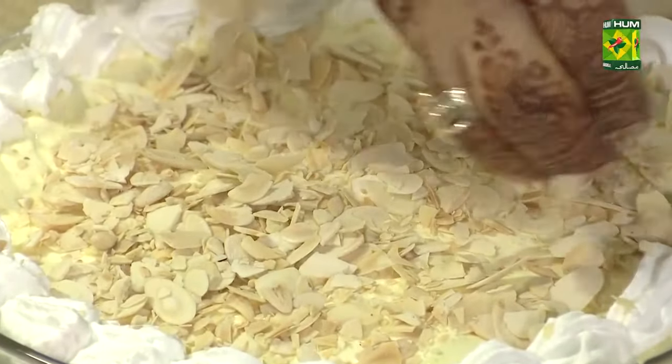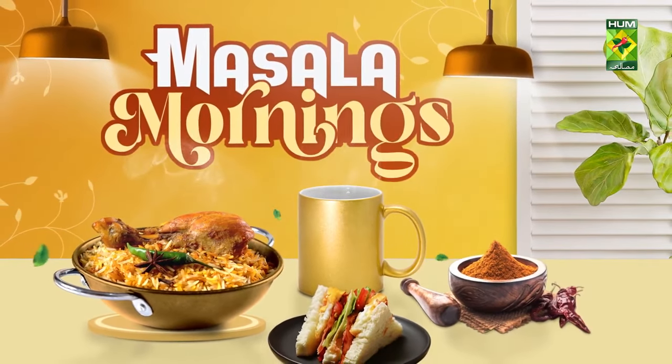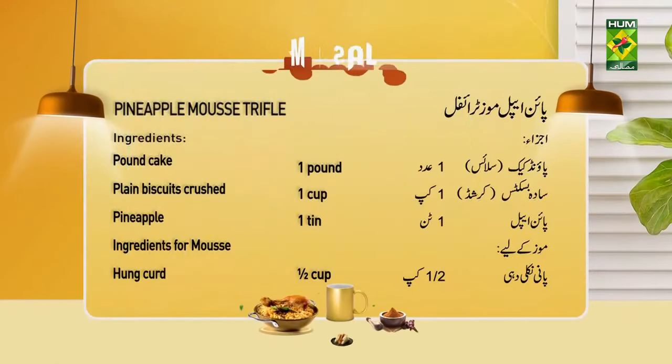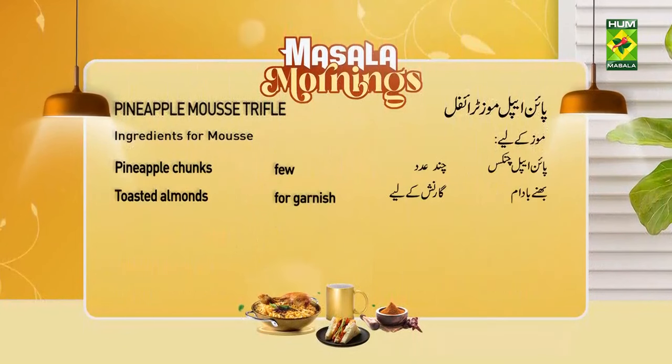It looks like a nutty mousse. Recipe: Pineapple Mousse Trifle — Pound Cake 1 slice, plain biscuits crushed 1 cup, pineapple tin 1, cream cheese 5 tablespoons, pineapple jelly 1 packet, fresh pineapple 1 cup, pineapple chunks, roasted almonds for garnish.